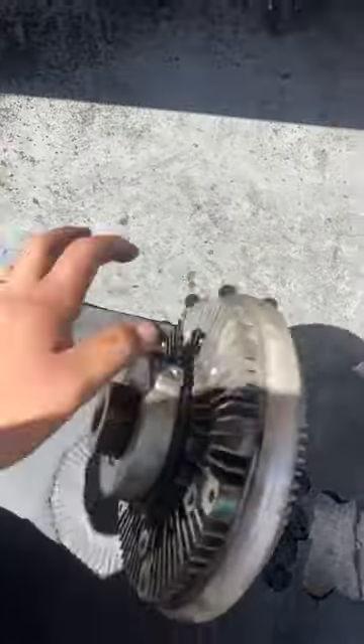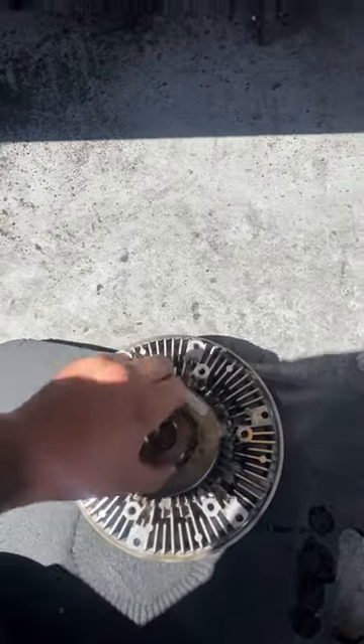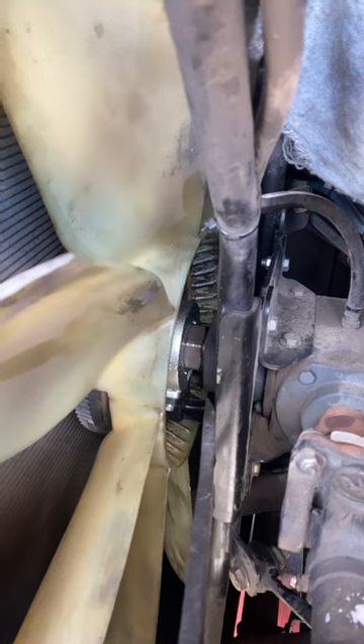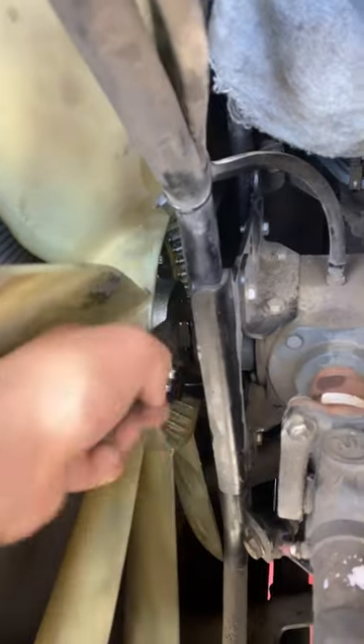There's a part number. Whoa, fan clutch! Reverse thread — I repeat, reverse freaking thread. I was struggling with this son of a gun. So now you know: on this one, righty is loosey, lefty is tighty.